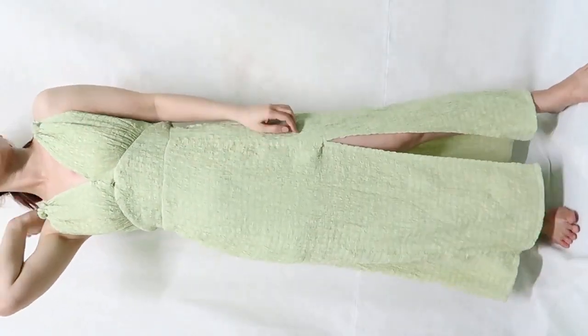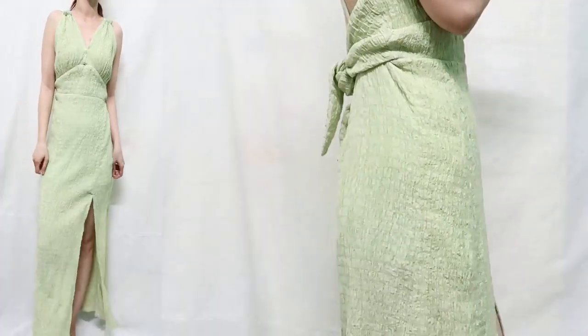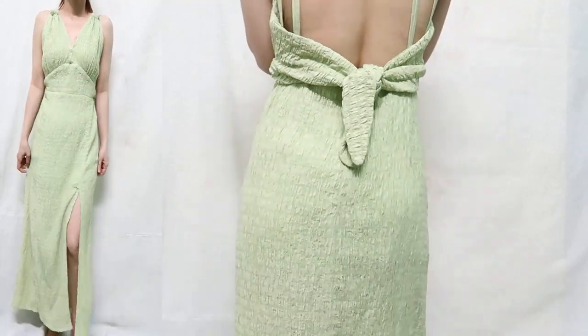I'm gonna show you step by step how to sew it, and you can easily follow along. Let's get started.